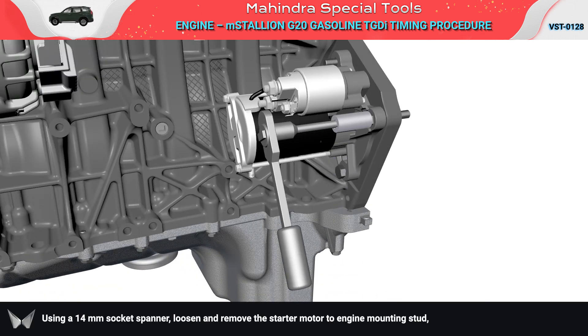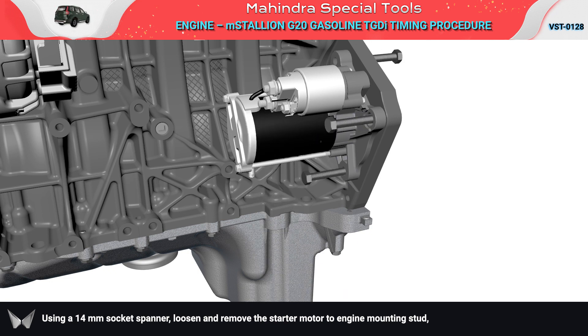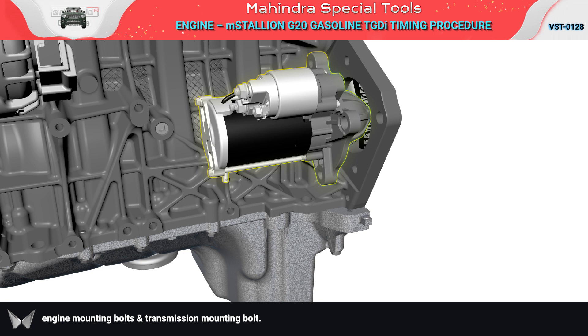Using a 14 mm socket spanner, loosen and remove the starter motor to engine mounting stud, engine mounting bolts, and transmission mounting bolt.